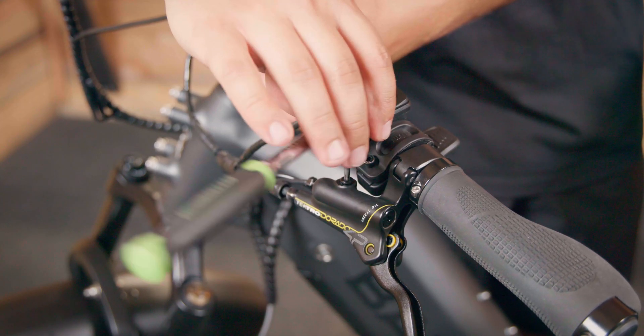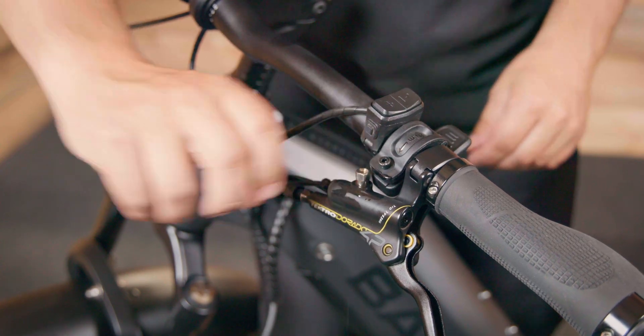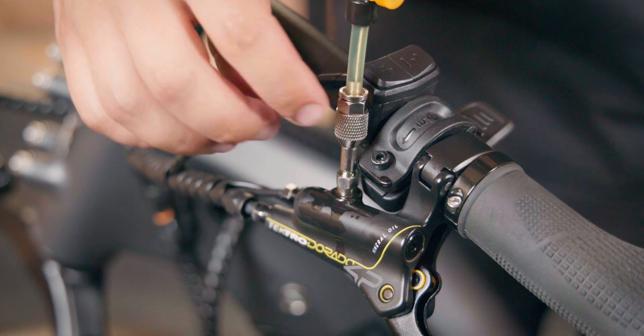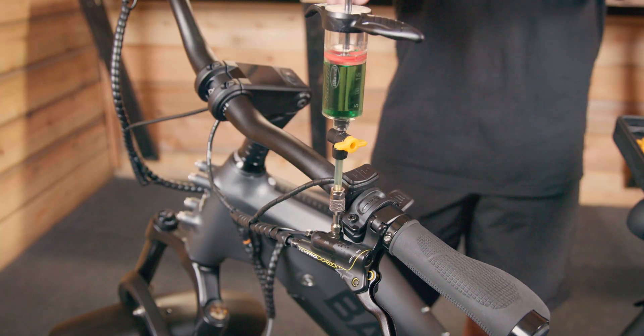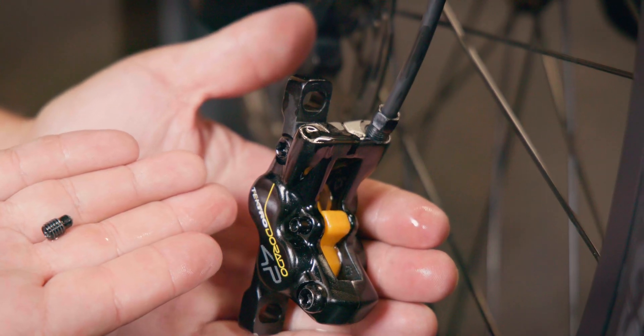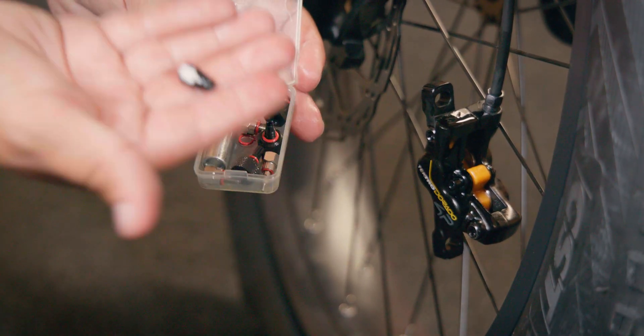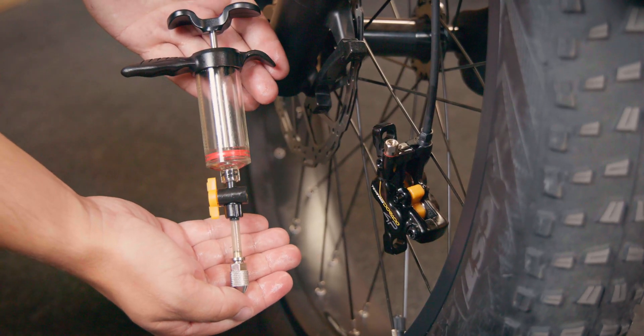If you look at the throttle it is barely to the right. Now use a number 15 Torx bit to remove the screw. In your bleed kit there are a couple of adapters that you can try out to make sure that they fit into your bleeding reservoir. Once you figure out what adapter fits, you can attach the syringe to that adapter. Moving to the front caliper, you're going to do the exact same thing — use a number 15 Torx bit to remove the screw located towards the top of the line. Make sure that you use the right adapter so that it can go into the brake caliper, then screw on the syringe.